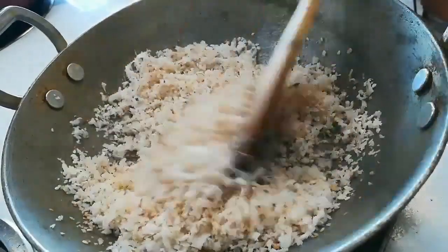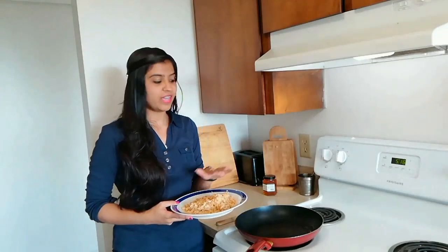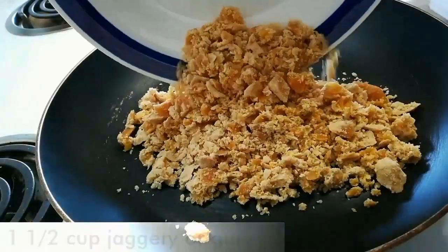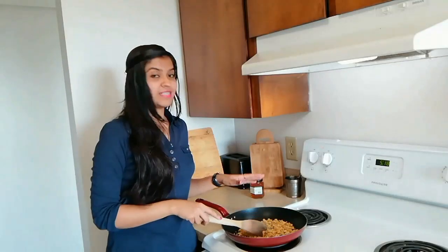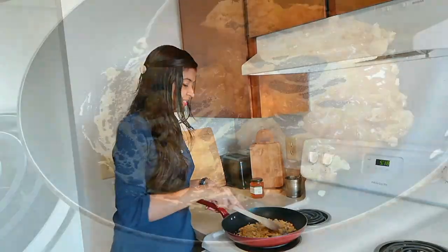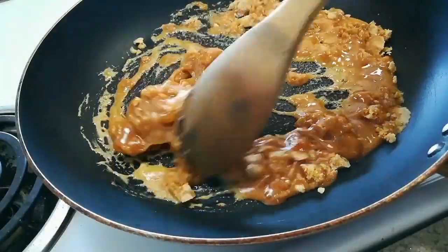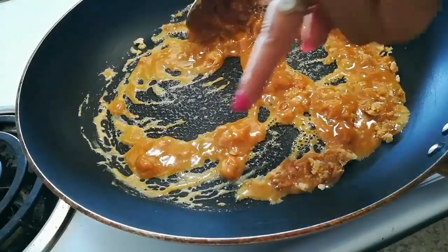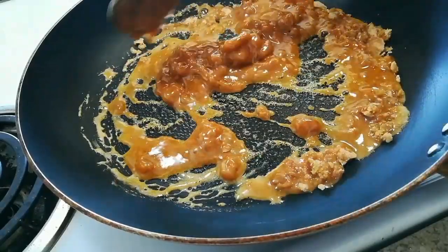Now I will take it out onto a plate. Here I have taken 1 and a half cup of jaggery and I am going to melt it on a medium flame — keep stirring it. After a minute you will see it will start melting. Keep on stirring because we don't want any lumps in this.